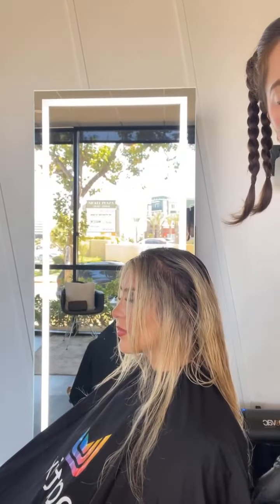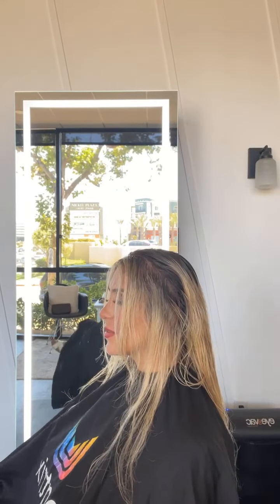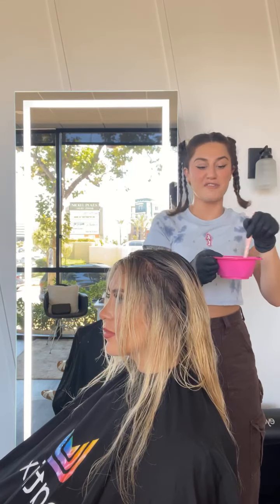I am going to go in and do my ends toner now, which is Matrix's 11PV. It is to die for — so good. I love putting a good 11PV. We also have this new one, the 10T — adding that in is bomb. But I'm just going to do 11PV on her.